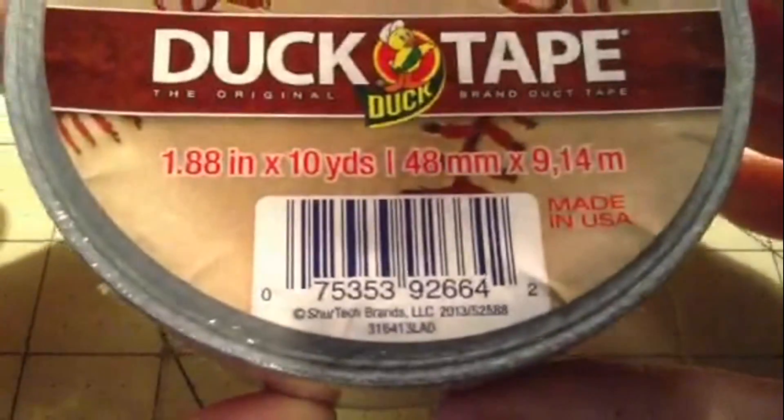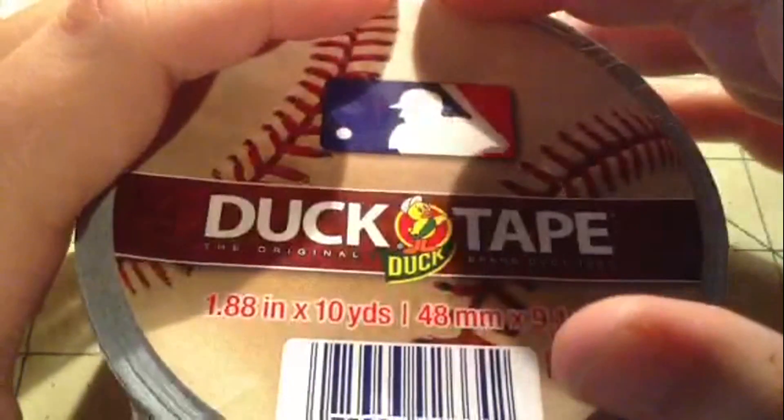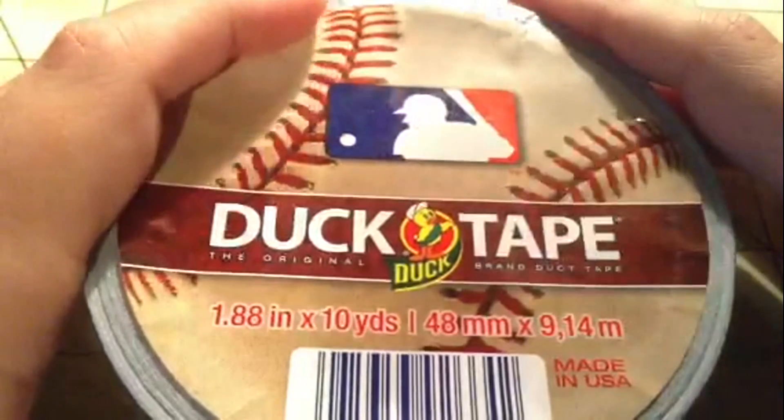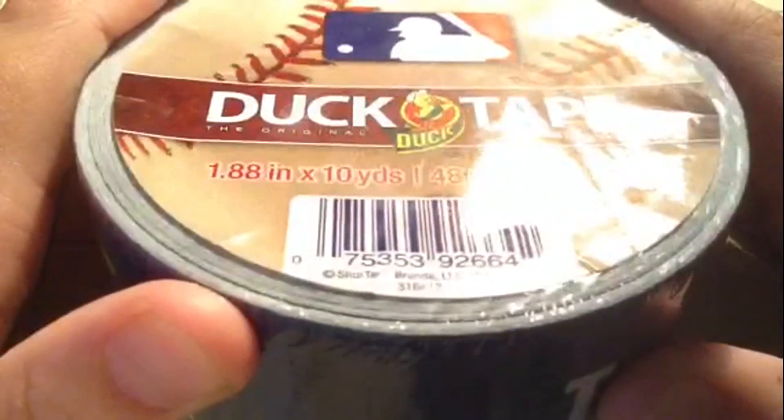It has the official baseball logo and it's 2013 licensed, 10 yards. I think they're at Walmart for $6.97 or $5.97. Here in Jacksonville, Florida we don't have any local teams — I think there's Tampa and Miami but not sure.